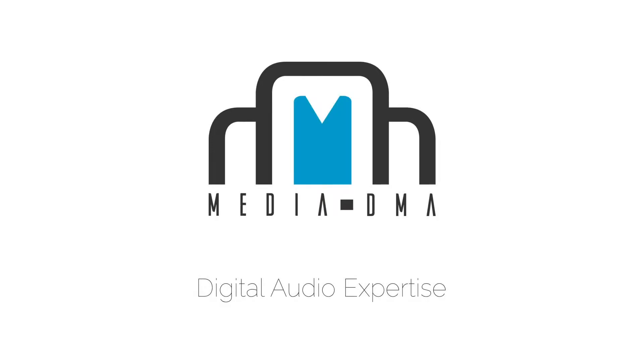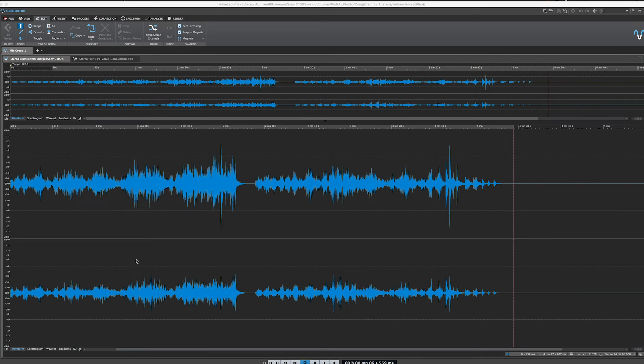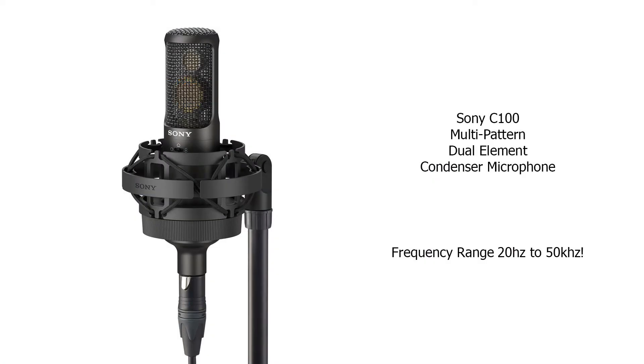Hi everyone, this is Dave Askew with MediaDMA. In this video we're going to take a look at some of the analysis I was able to do for the brand new Sony C100 ultra high resolution dual element multi-pattern microphone.